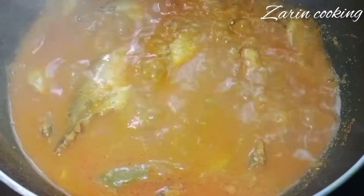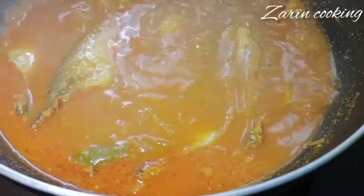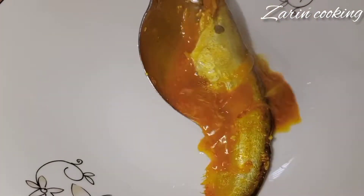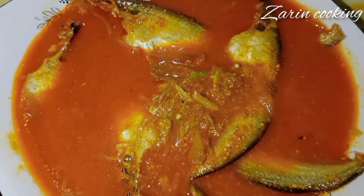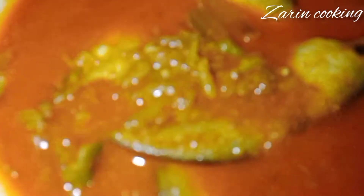The recipe is complete. I don't know how to serve the recipe, but the recipe is done. Allahabies!